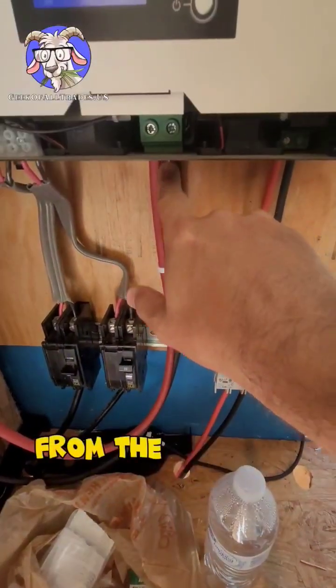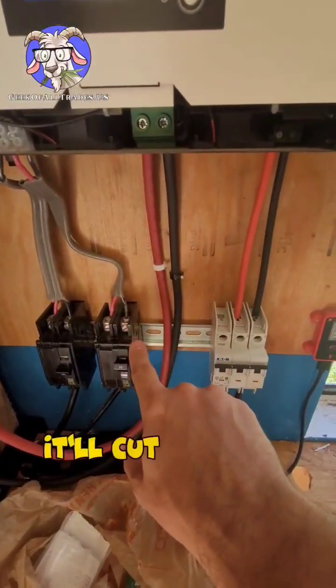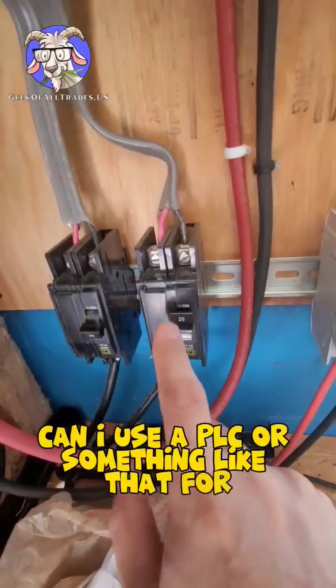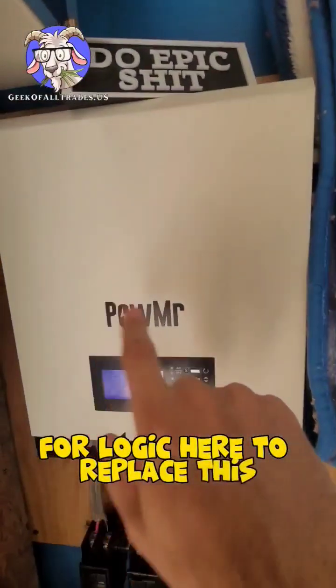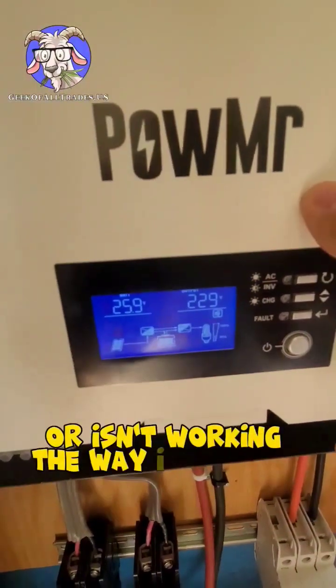I can have that output going to the battery from the inverter, so that when it senses the voltage is below a threshold, it'll cut this off. I don't know — what do you think? Could I use a PLC for the logic here to replace this, since the programming here isn't sticking or isn't working the way I expected it to?